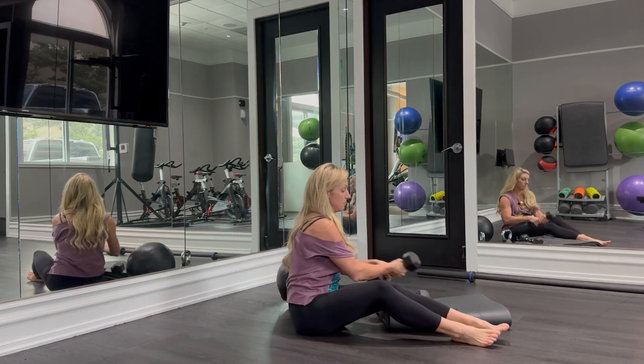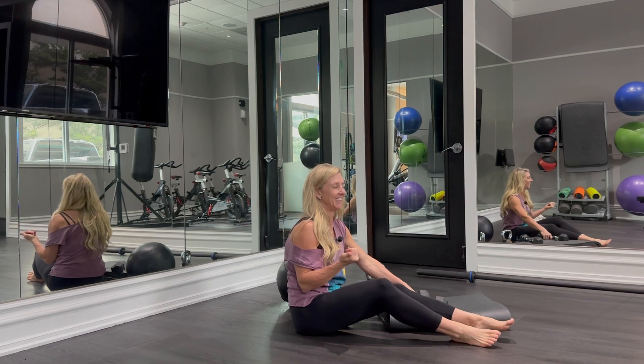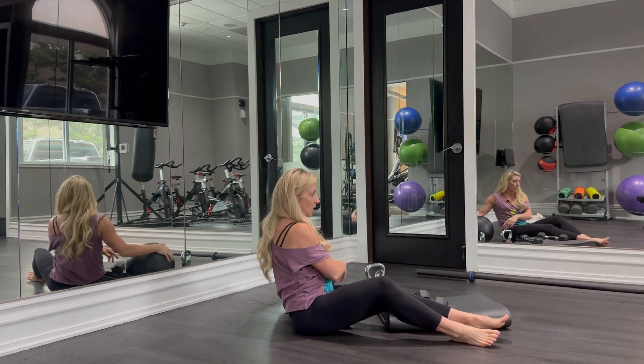We can use anything that has some weight to it — got a kettlebell, got a dumbbell, got a med ball.